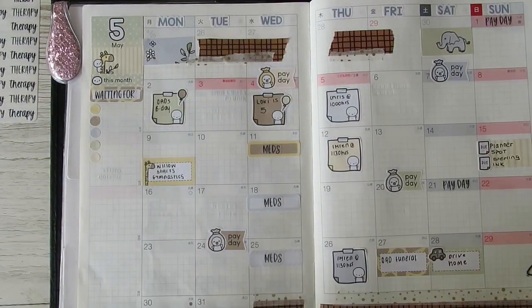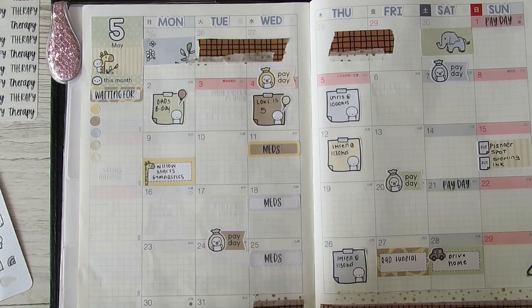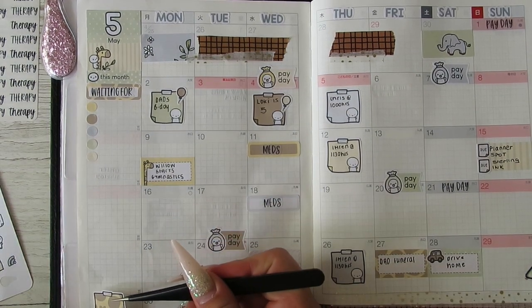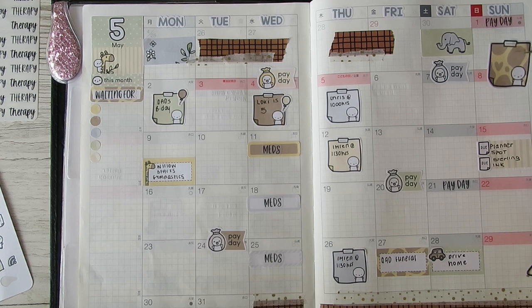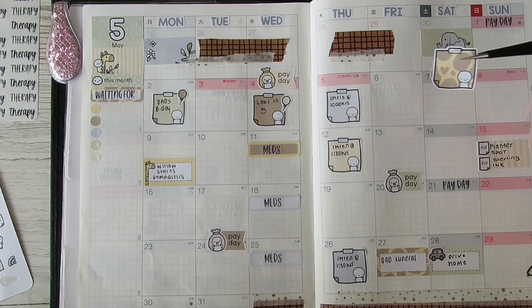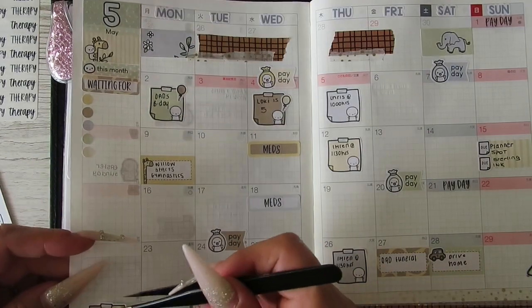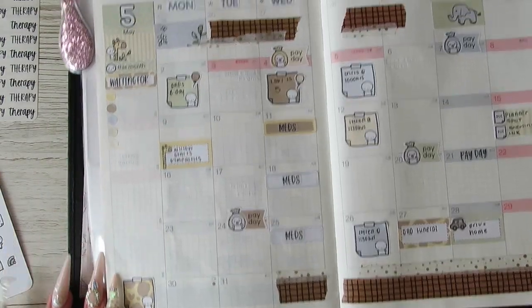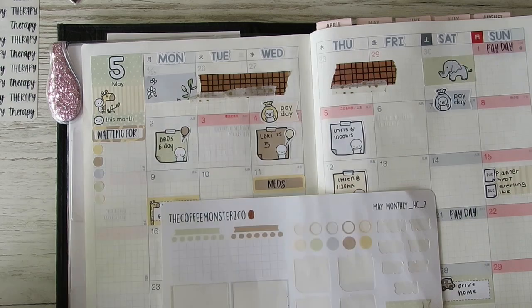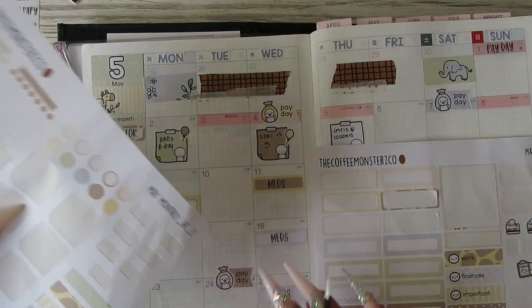I'm going to keep these pieces of paper. I do want to use this one because it's so cute — and where should I put it? I'll just stick it down in that corner down there, and then I have got these that I can continue to use during the month.